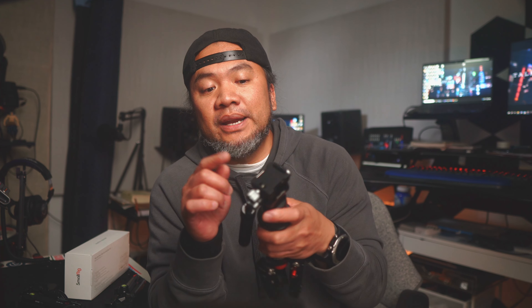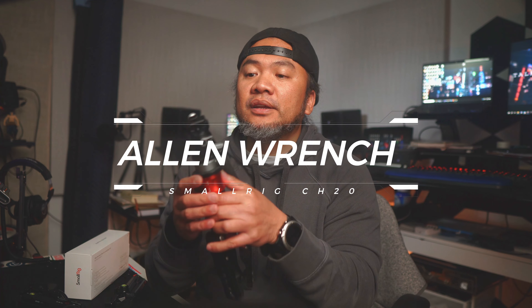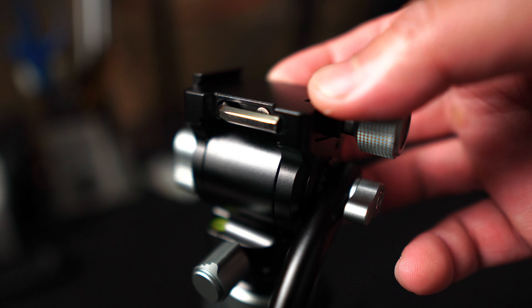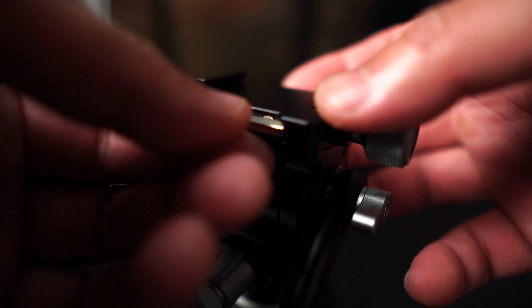One kickback feature I love about this tripod head is the allen wrench built into its head. All you gotta do is push it a little bit — voila — you have an allen key that is magnetically attached.